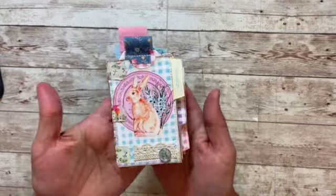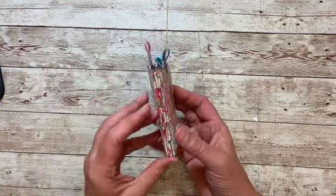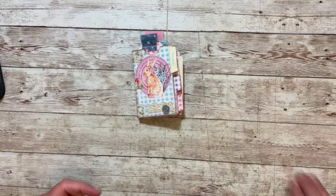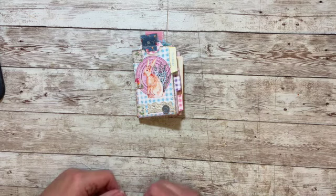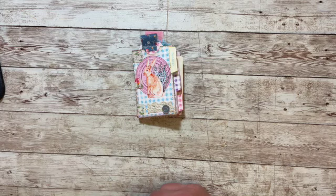This is day two of the five days of Easter — it's super fun. I love this little tab book. I hope you have a wonderfully crafty day and I will see you on Friday for day three. Have a wonderfully crafty day, bye-bye.